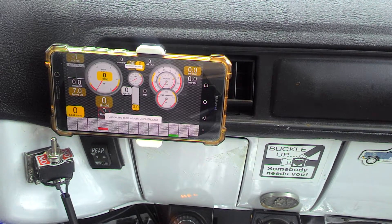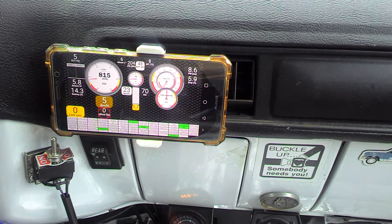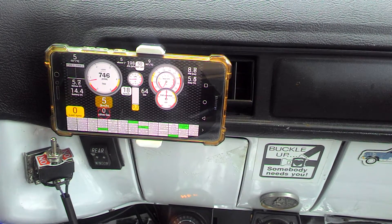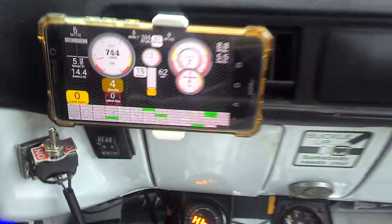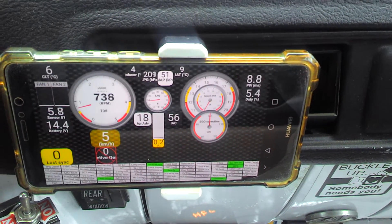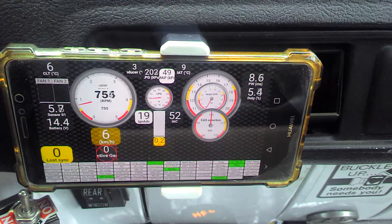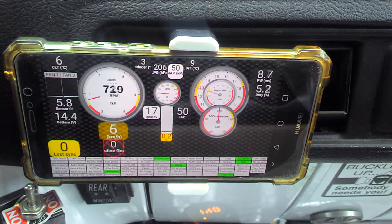Needs to connect again to Bluetooth. There we go, and there it is. I think it's only a couple degrees outside, four or five. I forgot to prime it — it starts a lot easier if I prime it a little.